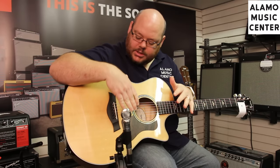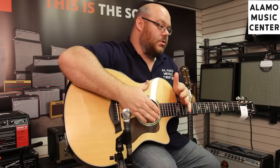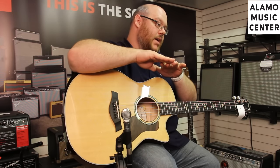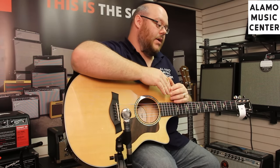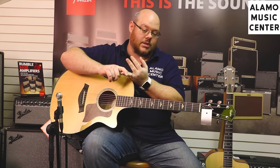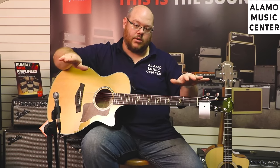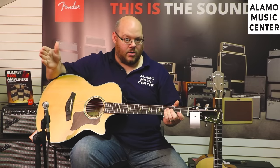The spruce top on this is not just simply torrified — it's also a better selection of spruce. When Taylor gets their tonewoods in, they go through and sort them by quality and by series. So if you have rosewood on a 700 series, an 800 series, and a 900 series — and they're all East Indian rosewood — Taylor has sorted that rosewood so that the 900 series rosewood is better than the 800, which is better than the 700. So the spruce on this is a nice high grade, higher than the 300 series and higher than the 100 series.